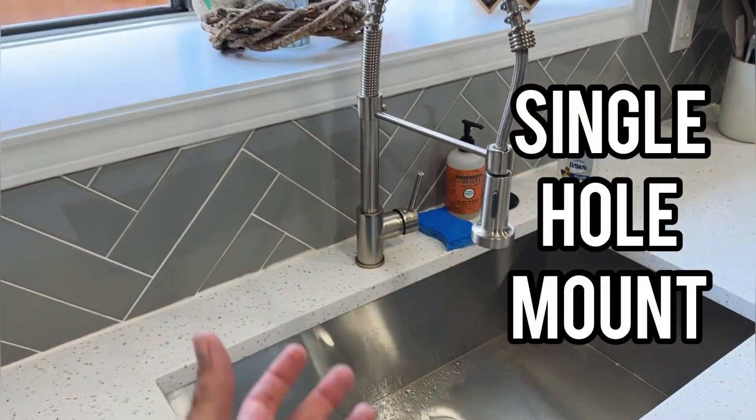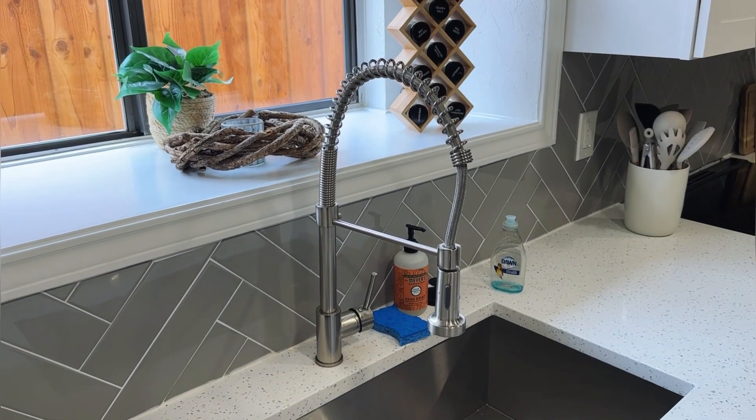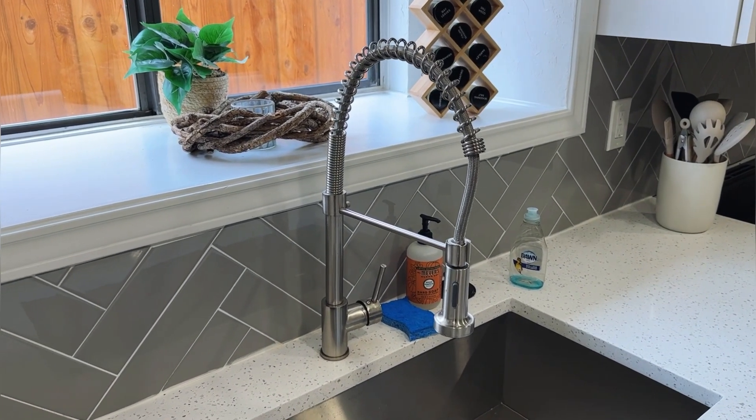It's a single hole mount, so you can mount this directly underneath your countertop — really simple to mount. This is a great upgrade to anyone's kitchen. We love ours — two thumbs up.